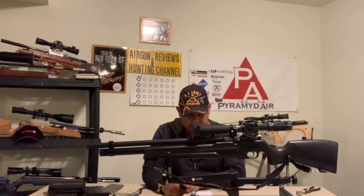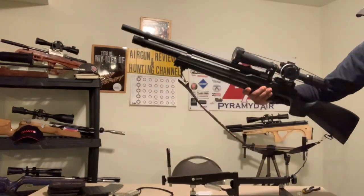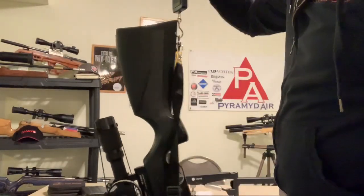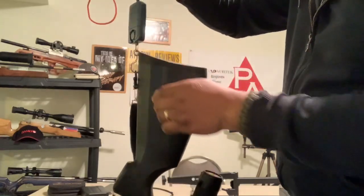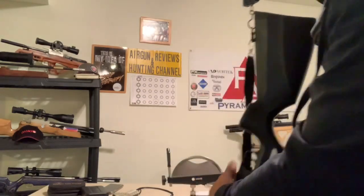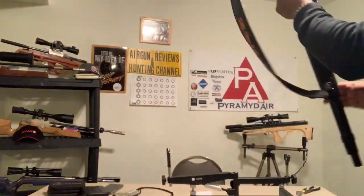Let me give you some specs about this particular gun. It's 43 inches long, weighs 6.9 pounds. I haven't taken a weight with the scope, so let's do that now. Scoped: 9.6 pounds. Unscoped: 6.9 pounds.